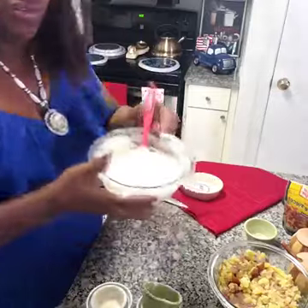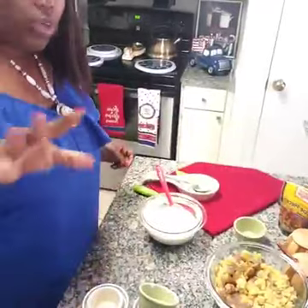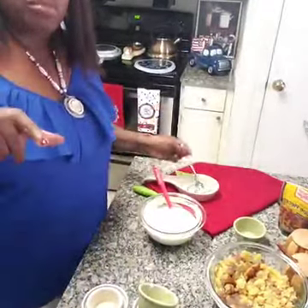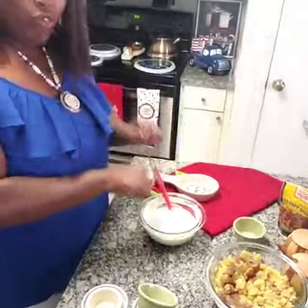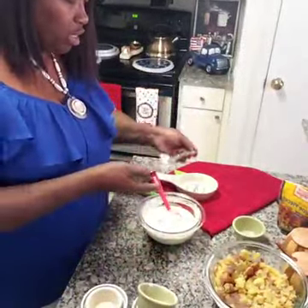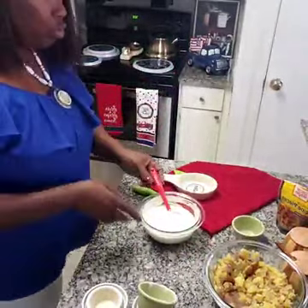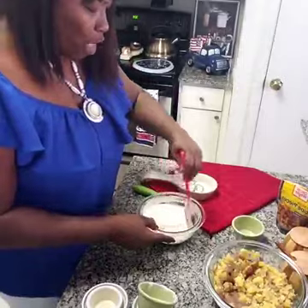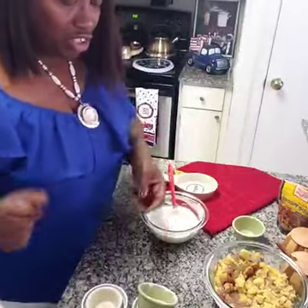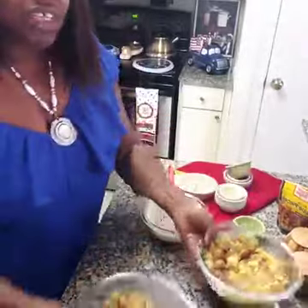See how creamy and pretty that is! At this point you want to taste it and make sure it's right before we mix it into the potato salad. That's good — it's got a little punch at the end. So we're gonna mix our potatoes together and add in our dressing.